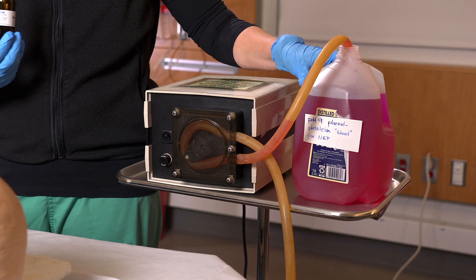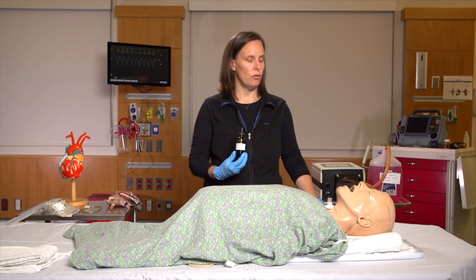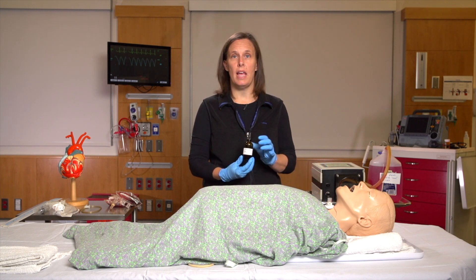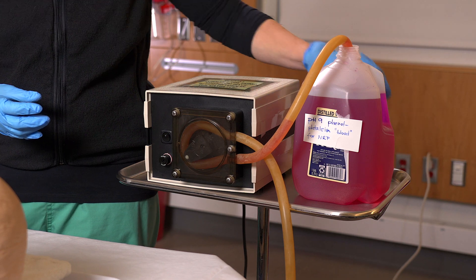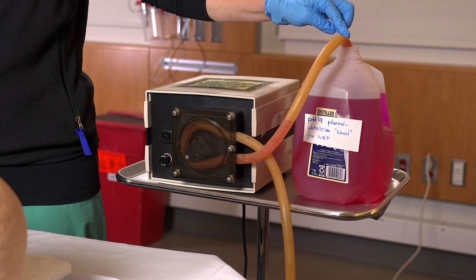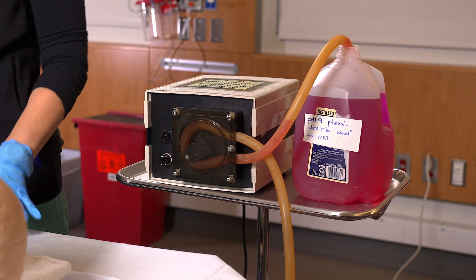The nice thing about this artificial blood is that once it hits your mannequin and your stretcher, it disappears — it turns clear. That way it doesn't permanently stain any of your equipment once the simulation is over. Once you've done that, you're going to connect tubing from your pump into your container of artificial blood, and then also connect tubing from your pump into the mannequin.